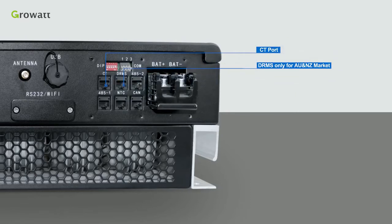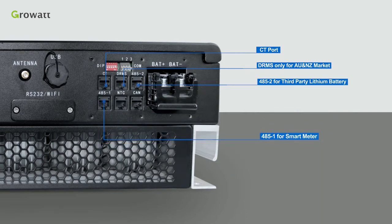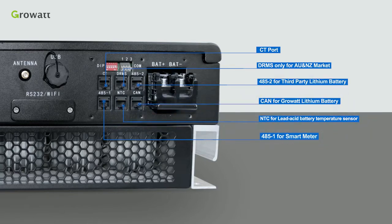Battery connection terminals and communication terminals include: CT port, DRMS communication port (only for Australia and New Zealand market), RS485 port to connect third-party lithium battery, RS485 port to communicate with a smart meter, NTC port for lead-acid battery temperature sensor, and CAN port to communicate with GrowWatt lithium battery.